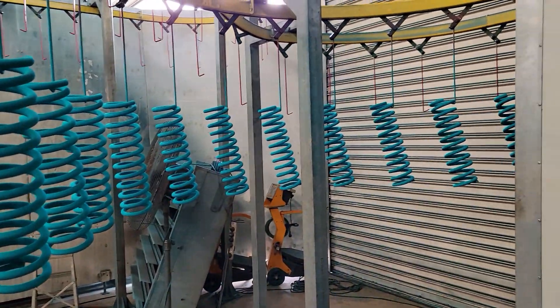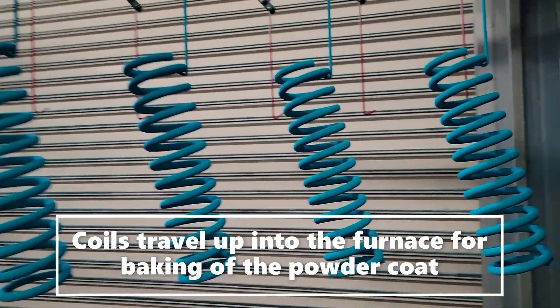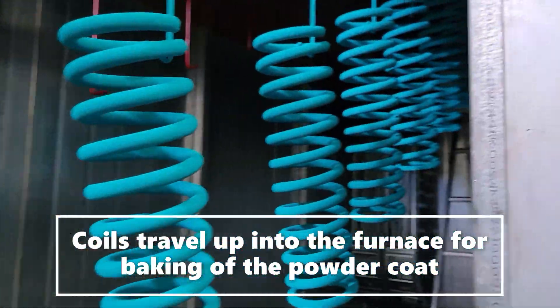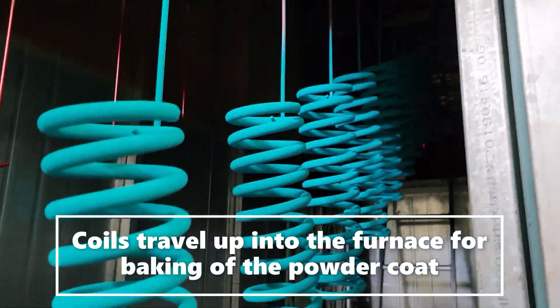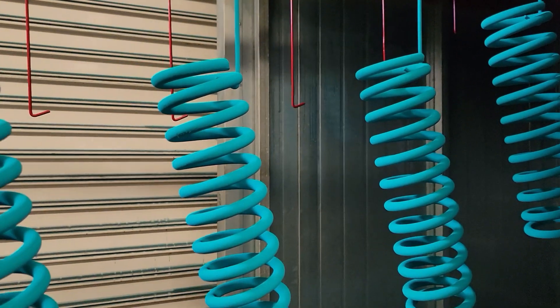This is the furnace — it's going up into the furnace. There's quite a bit of it going up into the furnace.